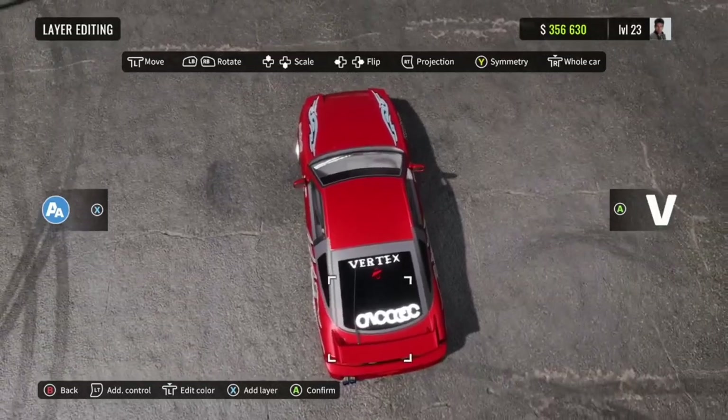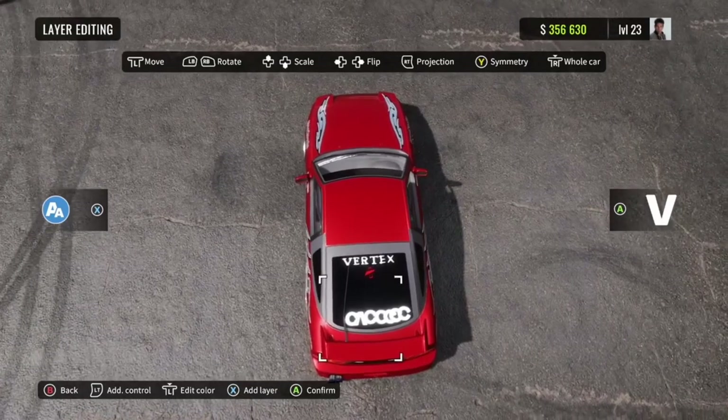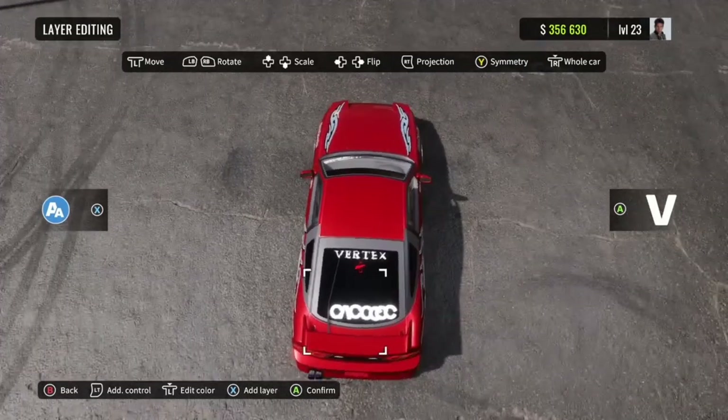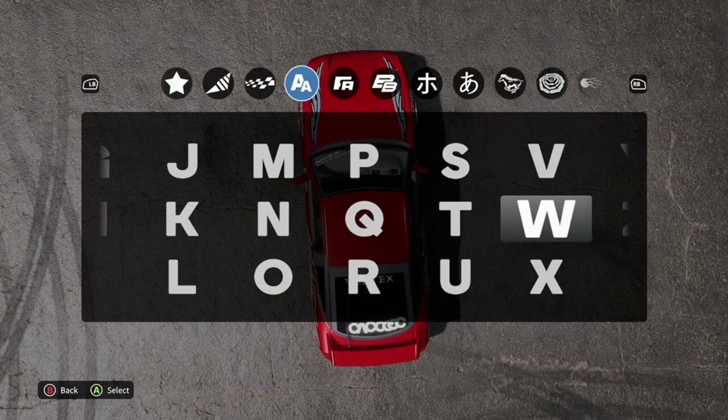Once we select a V, you're just going to want to flip it upside down. This is where it becomes a little important to make sure that it's straight, because you don't want it curved up at a weird angle. So you want to just go through and replace all of these with the letters that spell out Carboy.